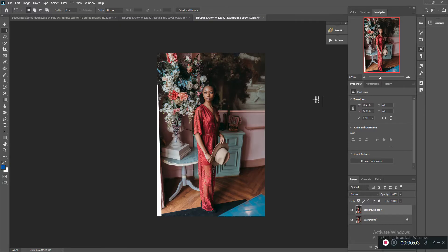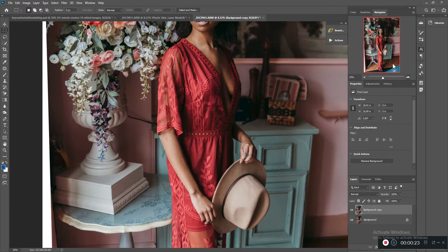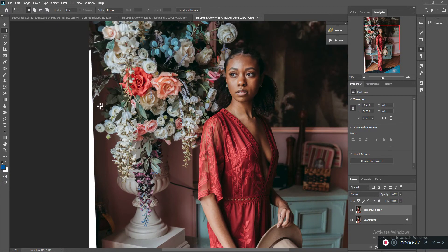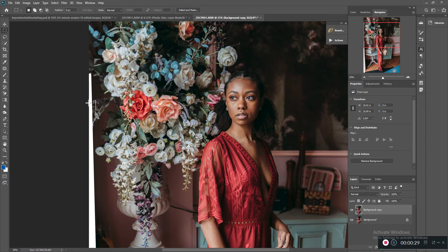Hey guys, this is Jessica with JB Photography. Today I wanted to show you how to use the fill tool. In this photo, I transformed it to make the wall straight in the back, so I lost a little bit of my background. I wanted to show you a quick video on how to use the fill tool, because in these instances I really do not like to use the clone tool.